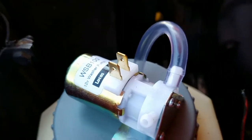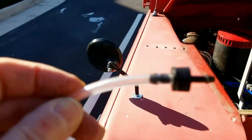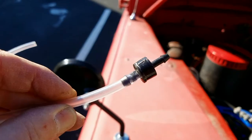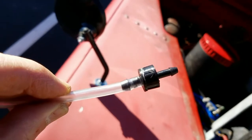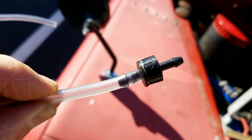Before I attach the tubing to the pump valve, I need to use a check valve. Fortunately, this check valve has a little arrow on it, which indicates the correct flow direction — water flow going away from the pump. I'll put it on in the right direction. Once that's done, I just need to hook up the electrical and we should be all set.